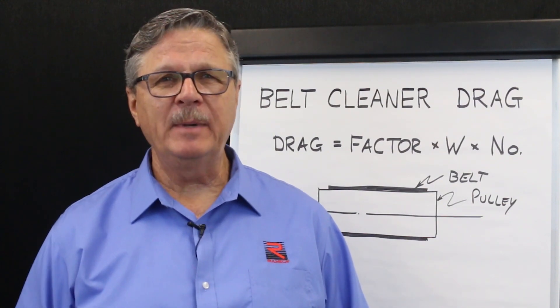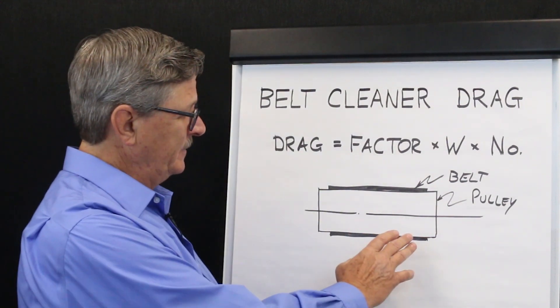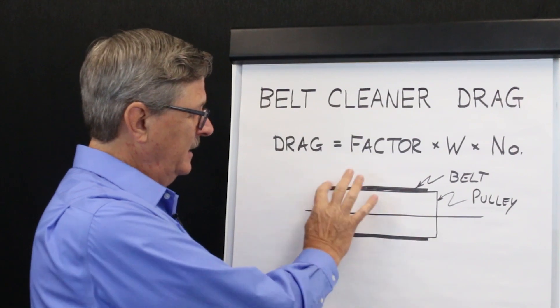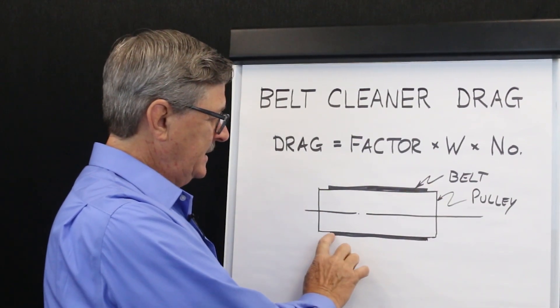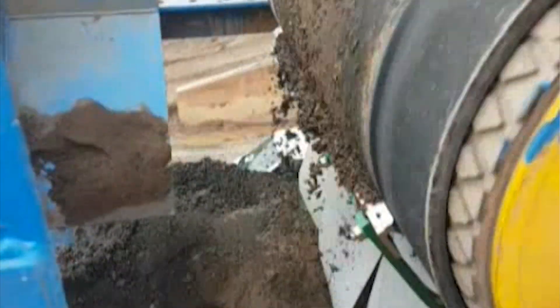Belt cleaners remove carryback from the underside of conveyor belts. As you can see in this illustration, we show the pulley. This is the discharge end of the conveyor. This illustrates the carrying strand of the belt and this illustrates the return side of the belt. Typically belt cleaners are put just below the horizontal center line on the face of the pulley or beneath the pulley.